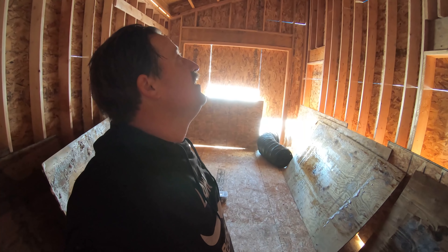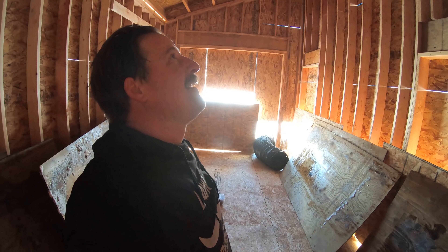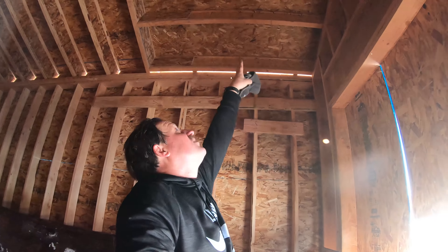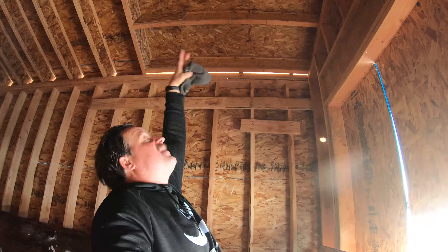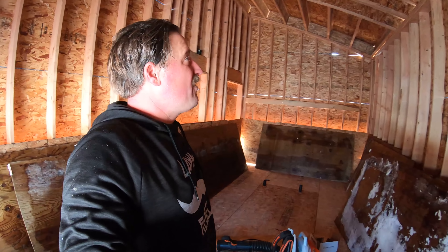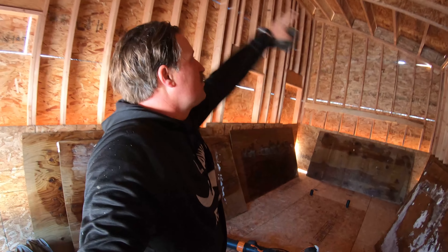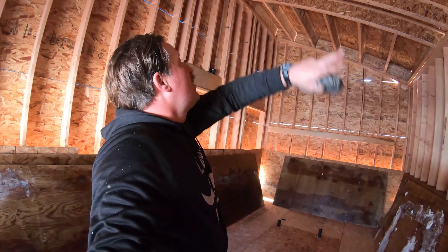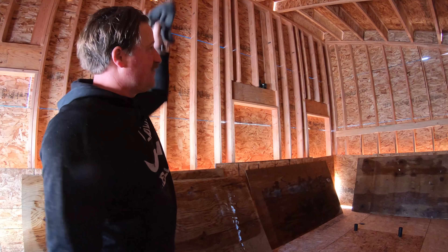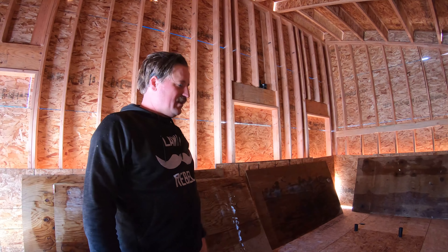These outrigger joists here go out three feet and then come in nine or ten feet. You want to do two-thirds in and one-third out on the cantilever. I've also got full-length joists that run the entire distance of the roof, and then I've got an LVL for the fascia — it's a structural LVL, a structural fascia.